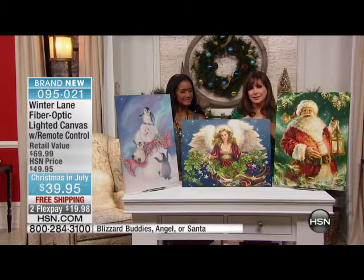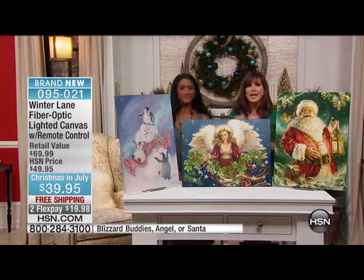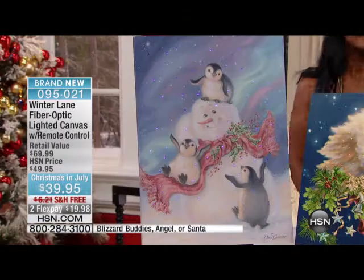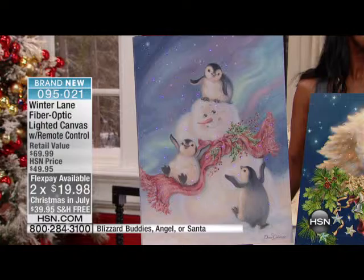Free shipping — you're going to hear me say that a lot today, I consider it sacred repetition. We're looking at under $40 with flex payments, plus an extra flex if you use the HSN card.